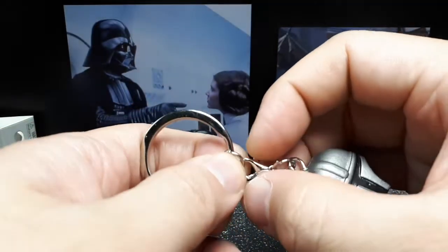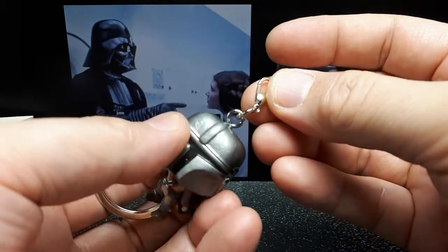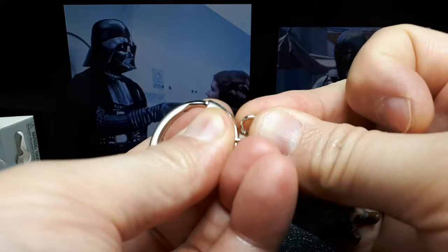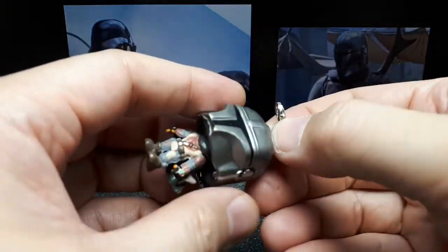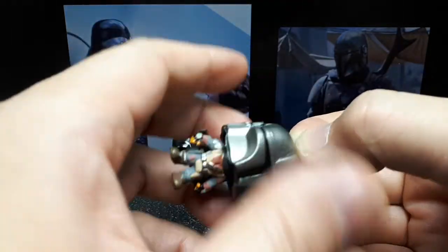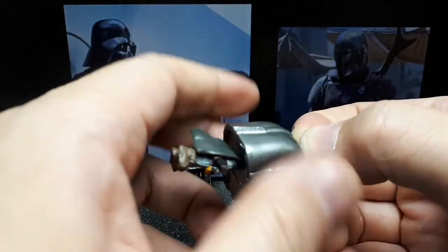Same massive key ring here. Oh — I didn't even notice there's a quick release, so if you want to hang it off a backpack or something like that you could. As I mentioned though, I'm not going to use these as intended — these are just going to sit in a display box next to my other figurines.